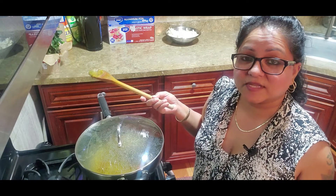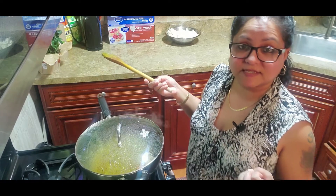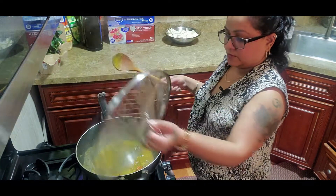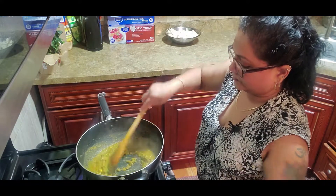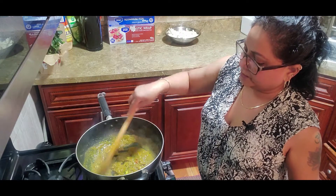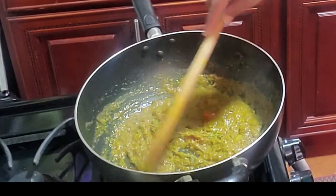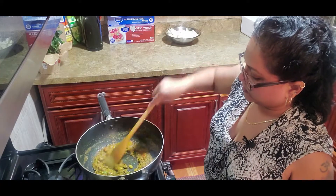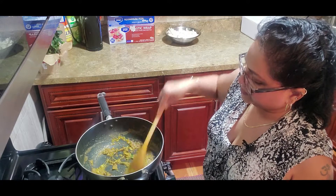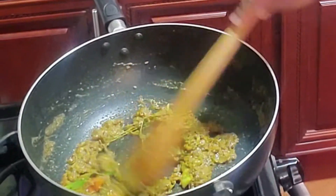It's about five minutes now. I'm going to check the curry and see if we get that grainy consistency. It needs a couple more minutes — as you can see, it's not quite there yet. But now it's beginning to turn grainy, and you can see the difference.